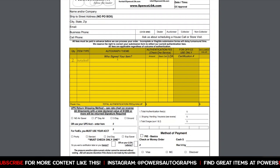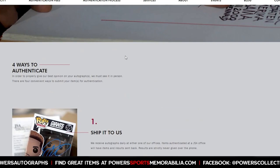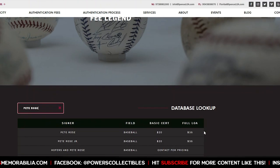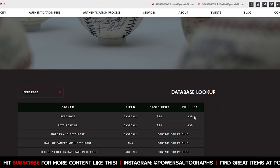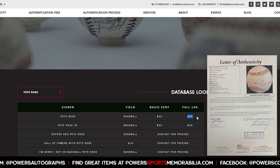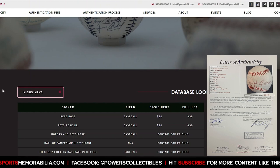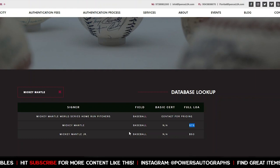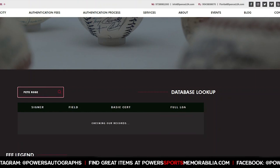You're going to fill out the quantity, the item type — so if you're doing a baseball — and who signed your item, let's say Pete Rose. Then the authentication amount. To find that fee, go back to JSA's website, click on 'Authentication Fees,' and type in the player. For Pete Rose, a basic cert — which is what a baseball falls under — is $20. If you want a full letter of authenticity, which includes an image of your item, that's $35. Just keep in mind some athletes require an LOA and don't offer a basic cert. For example, a full LOA for Mantle is $75. Pete Rose is $20.